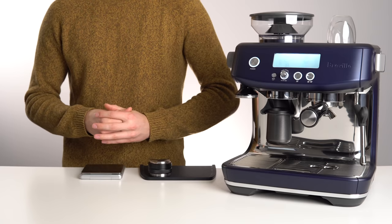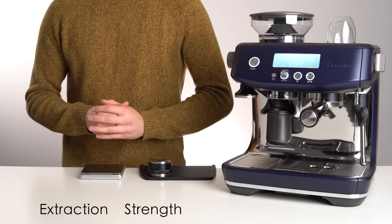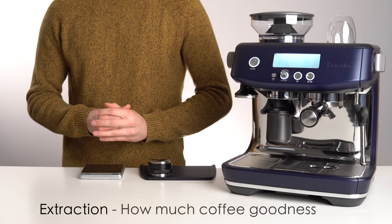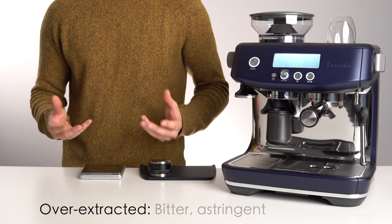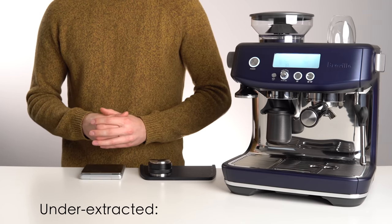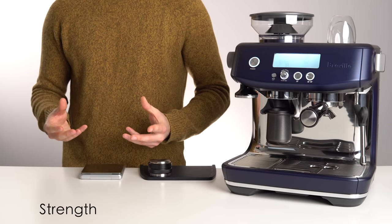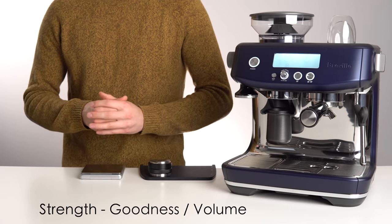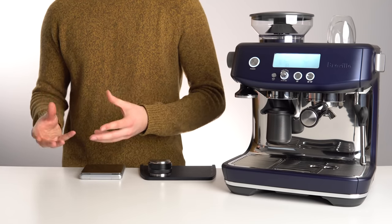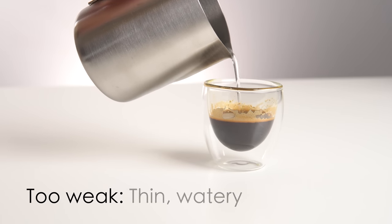To do this, we need to understand the two factors that influence espresso taste: strength and extraction. Extraction refers to how much coffee goodness the water was able to pull from the grounds. Overextracted coffee can come across as bitter or astringent, while underextracted coffee will often come across as sour or unpleasantly acidic. Strength refers to how much coffee goodness was extracted relative to how much water was pushed through — in the cup, this relates to the body or mouthfeel of the shot. Too high a strength can be thick or muddy, while too low a strength will be thin and watery.